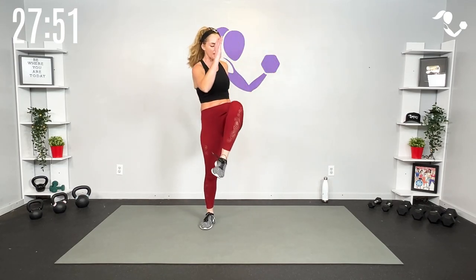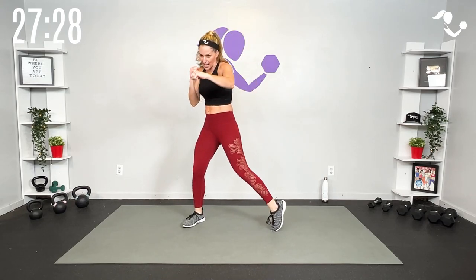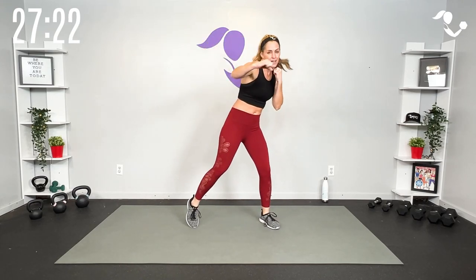We're going to start with what we call your base level move — that's lower impact where you really get a feel for your form. We'll have 45 seconds of that, then a quick 15 seconds of rest, then we take it to the cardio version — 45 seconds — where we up the intensity. Your last round is the sweat round, just 30 seconds, then you get a 30-second rest. That is our HIIT interval.